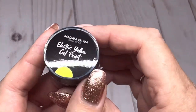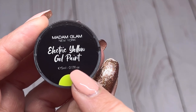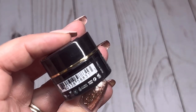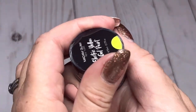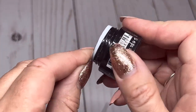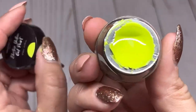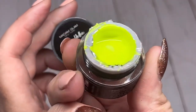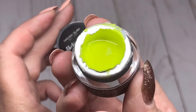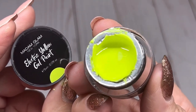Getting into the colors — the first one is called Electric Yellow gel paint, 5ml, 0.17 fluid ounces. It has the ingredients on the label and it says vegan, cruelty-free, 9-free, HEMA-free — everything that's really important when purchasing gel colors. They are sealed, so I need to get those seals off. There's the Electric Yellow — a very pretty neon yellow. If you know a better way of removing these seals, please let me know because I always struggle with them.